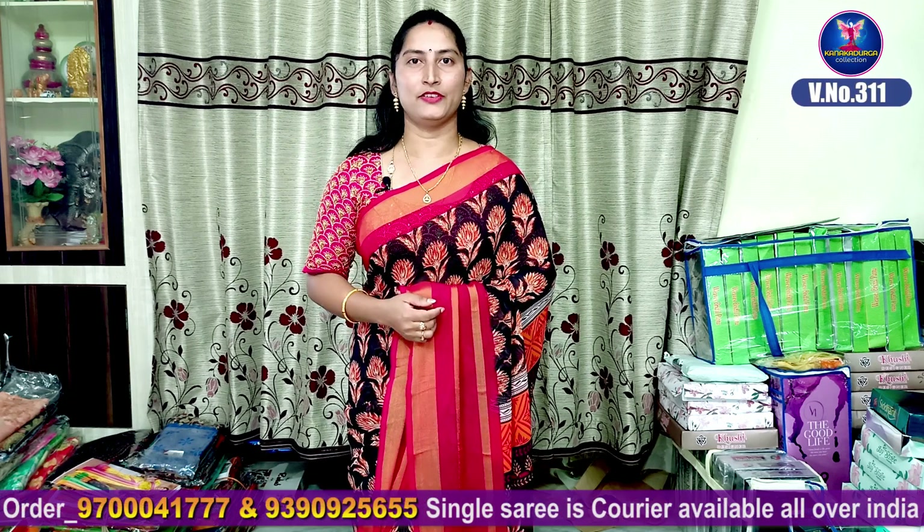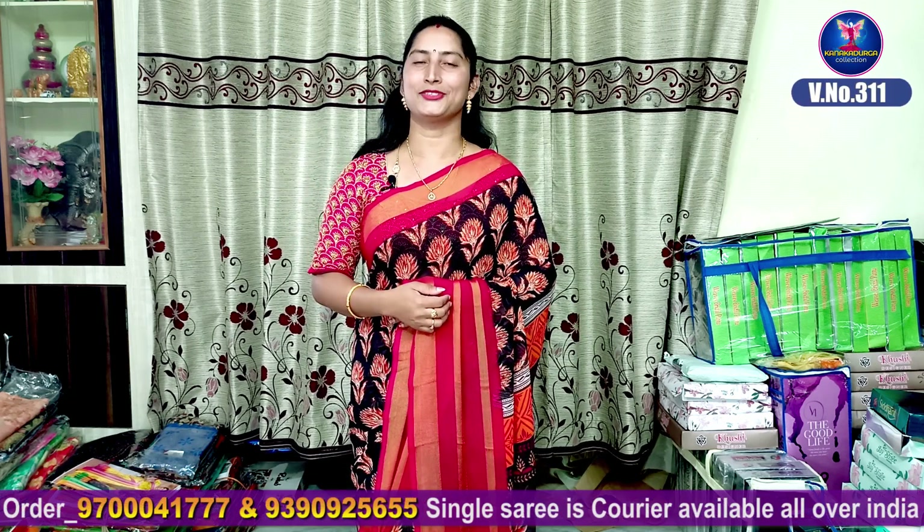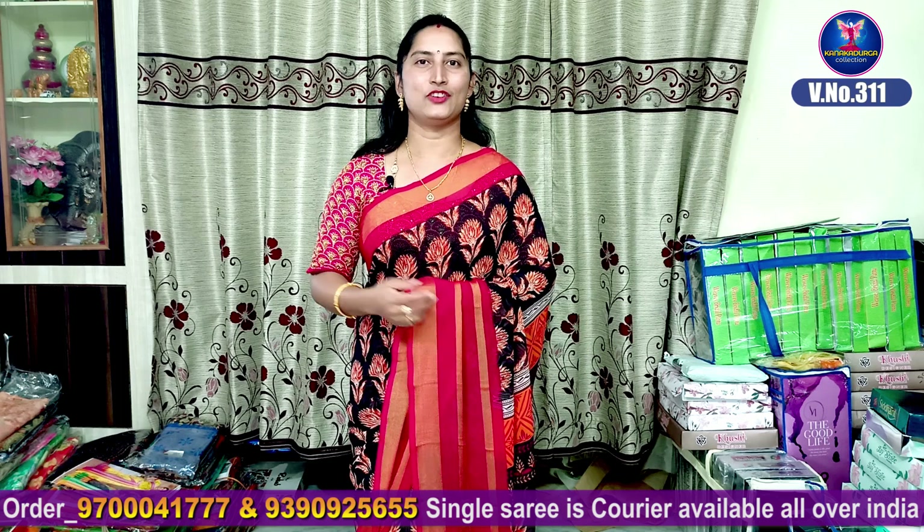Hi viewers! Welcome to our channel. In this video, we have a variety of products from Maheshwari Pattu Silk.